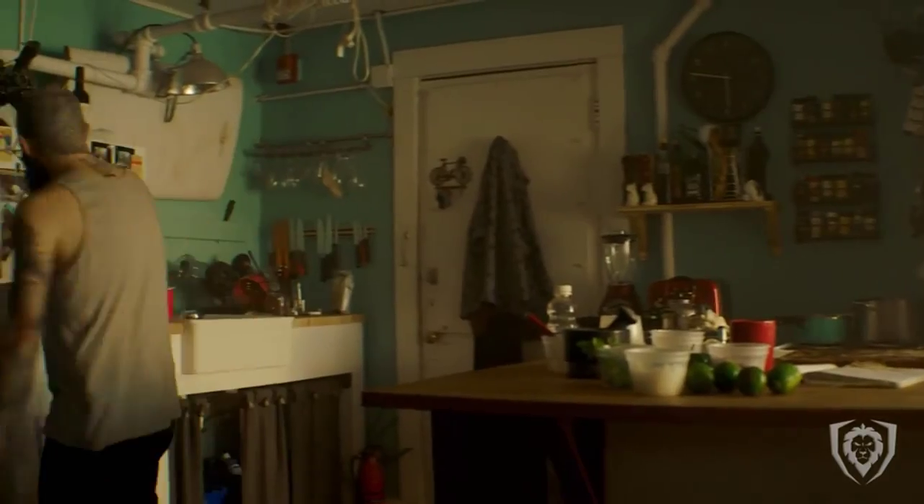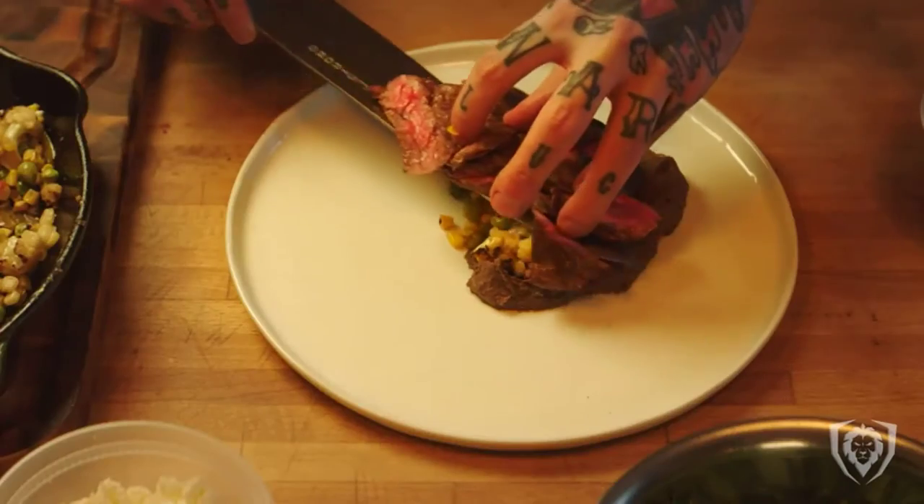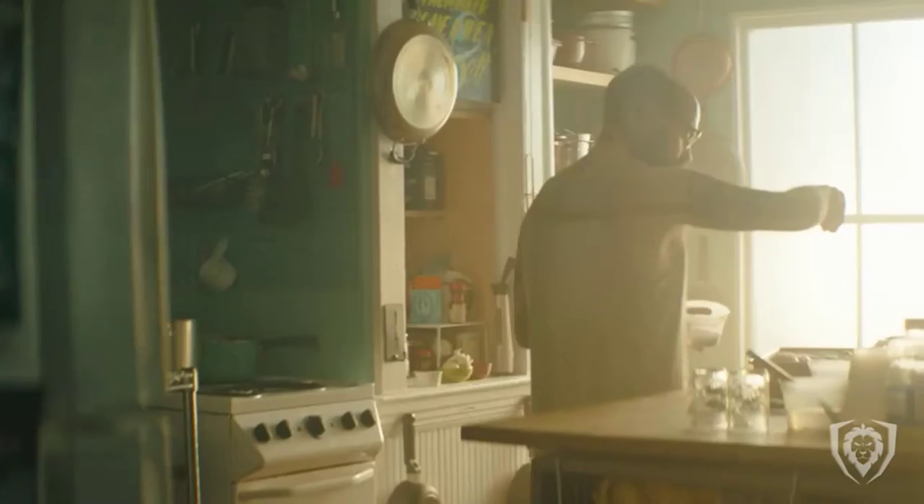There are many products available to choose from for Meat Cleaver knives, each with different characteristics, benefits, and prices. To help you make an informed decision, I did extensive research, read tons of reviews, and compiled a list of the best Meat Cleaver knives from reputable brands.